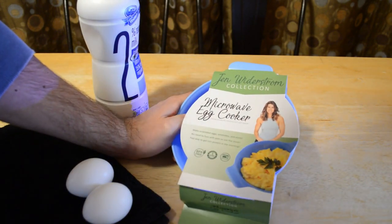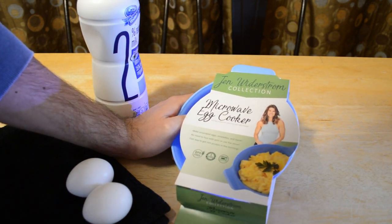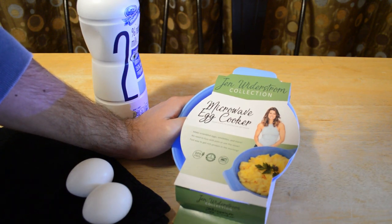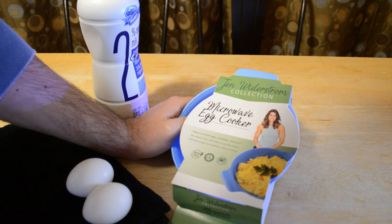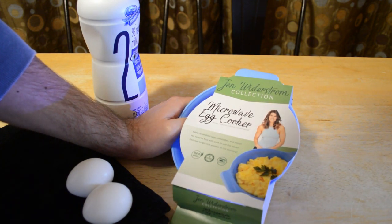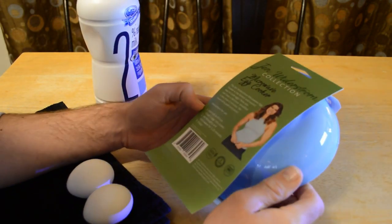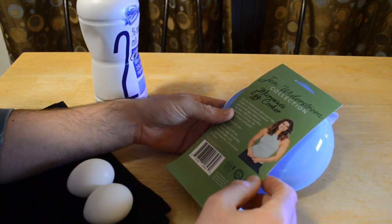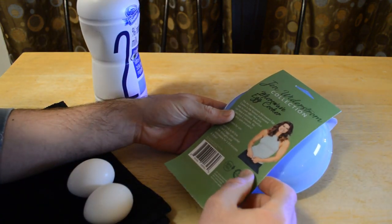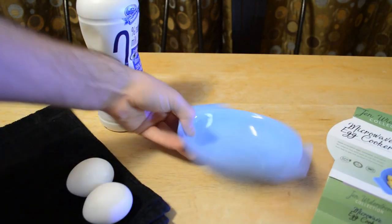Let's test this out and see if this actually works. It's a microwave egg cooker — having a healthy lifestyle just got easier. Make scrambled eggs, omelets, and more. No need to fuss with pots or use the stove. It's a fast way to get rich protein, BPA free, reusable, microwave safe. The directions say: add milk to the fill line, crack two eggs in the cooker, stir thoroughly, and microwave for one minute 20 seconds and you're done.